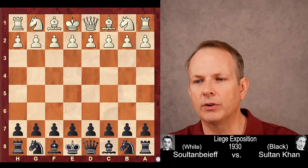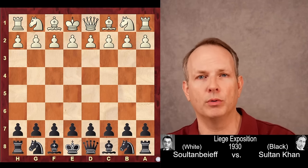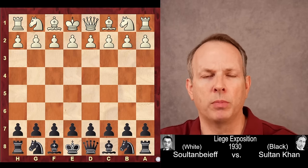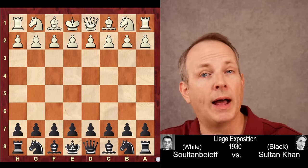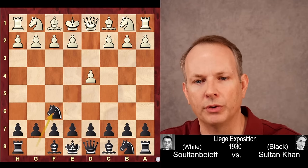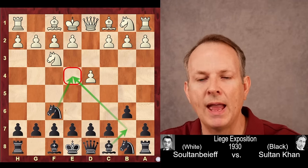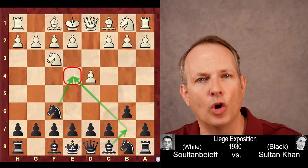His opponent is Viktor Ivanovich Sultanbeef — I'm not sure how you pronounce it, but I love that name. He was a very strong chess player of the era. Sultanbeef had white and Sultan Khan had black. Let us jump right in. D4 is played, knight to F6 from Sultan Khan, knight to F3, and B6.